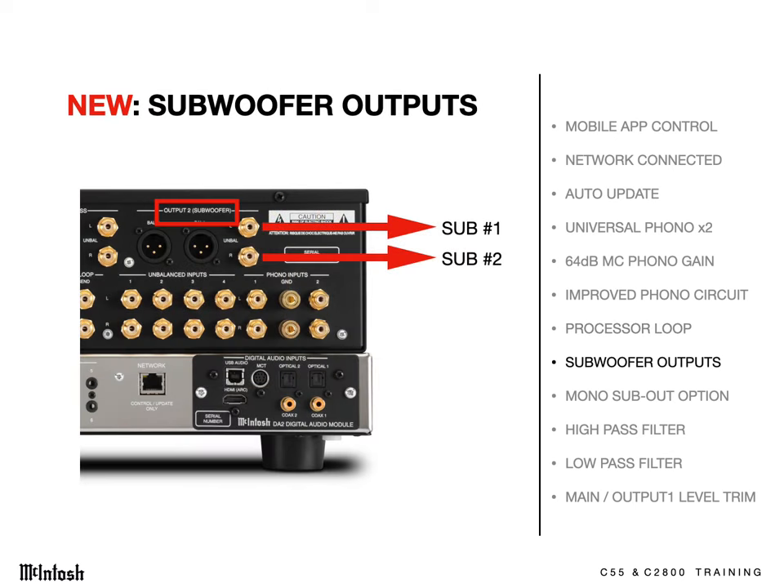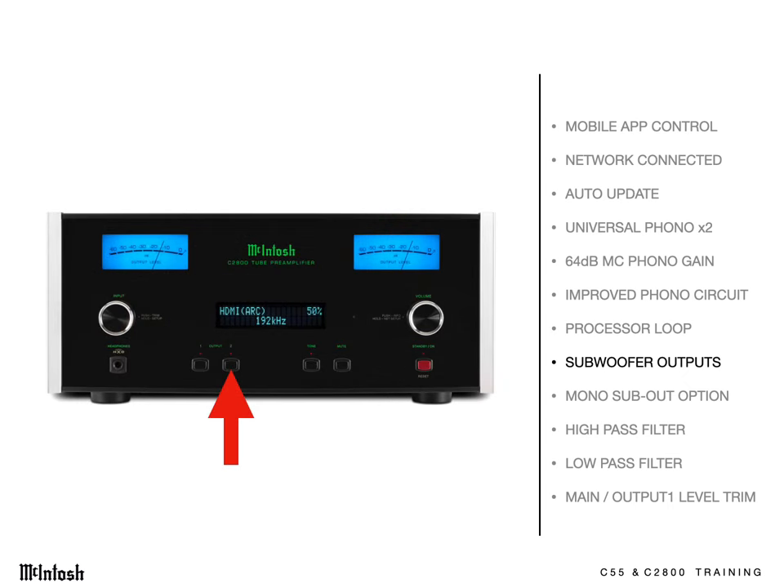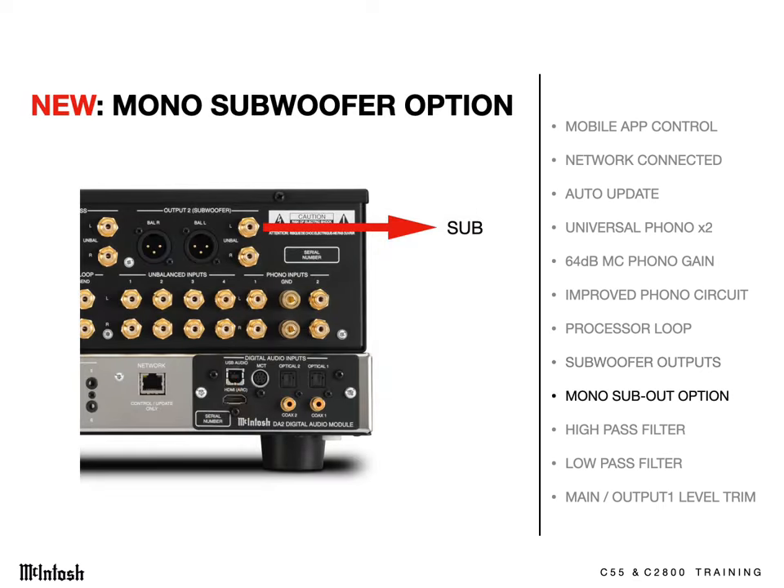Preamp Output 2 is the perfect place to connect powered subwoofers, and it's labeled for that. You can turn the audio to the subwoofer on and off with the front panel Output 2 button, or even by remote control. And if there's a single subwoofer in the system, you have the option to run a single mono cable to it and set Output 2 to mono in the setup menu, so it'll receive both channels.